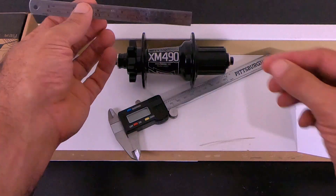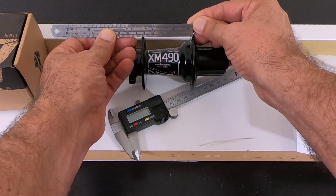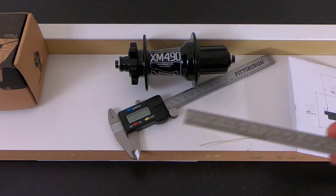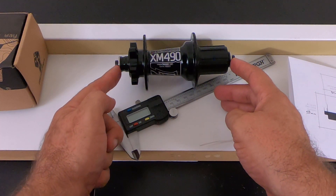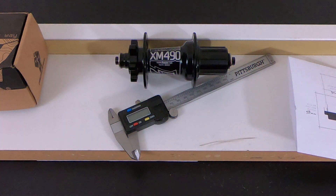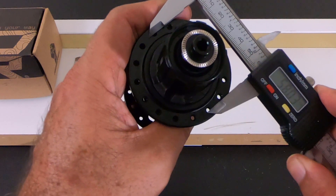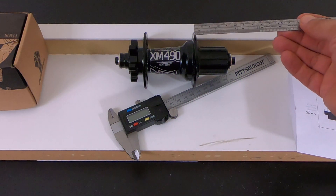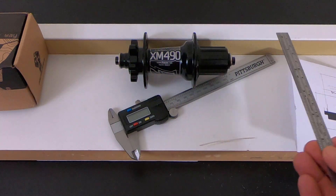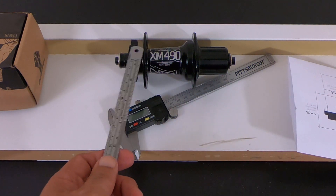All measurements are in millimeters. Flange to flange, measuring on the center, comes out to 60 millimeters. Lock nut to lock nut is 141 millimeters. The pitch circle diameter is 58 millimeters. The hardest part was measuring the flange to lock nut — I got 47 millimeters for the right and 34 millimeters for the left.